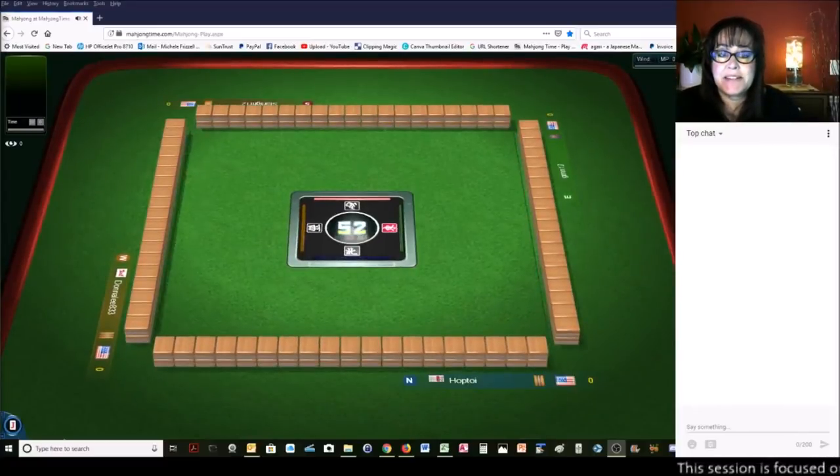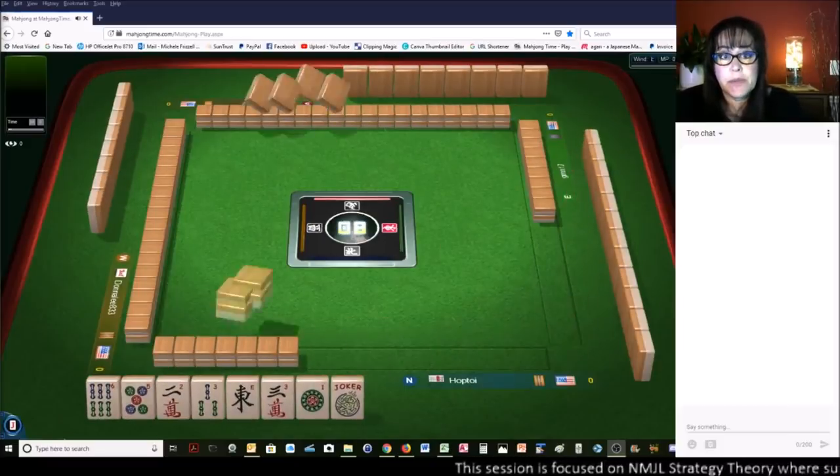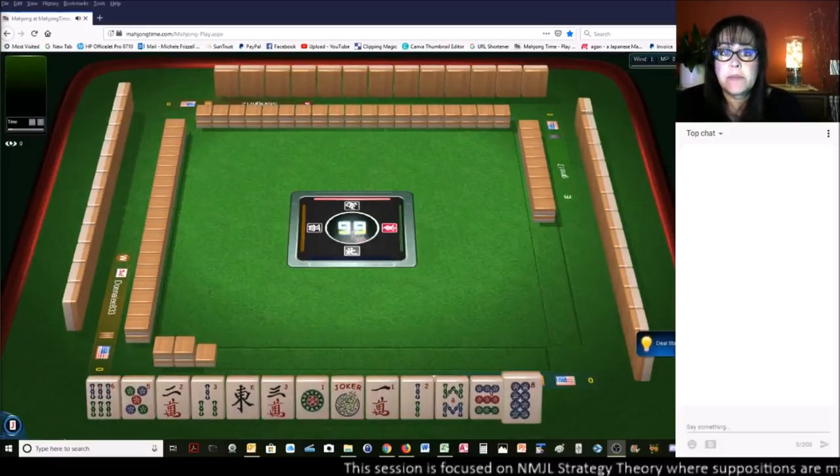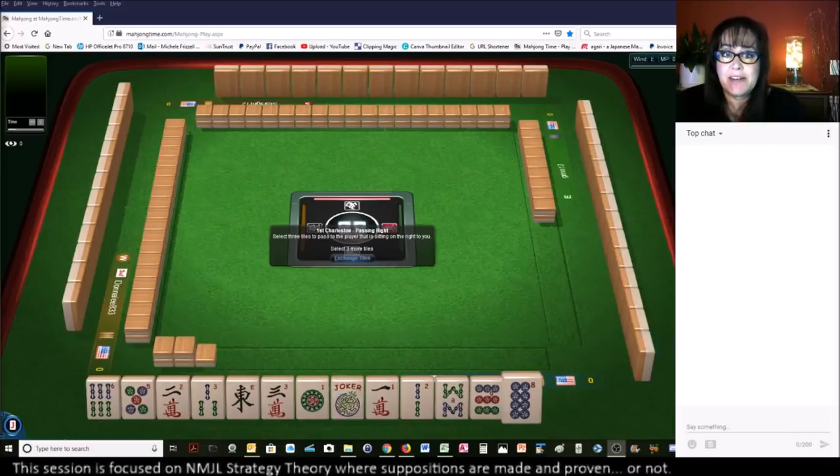We just launched into an American-style table at Mahjong Time. If you'd like to play here, I do have some 30-day VIP codes. Look for my email below the video, send me an email, and I'll send you a code so you can come and play. Try it out, see if you like it.